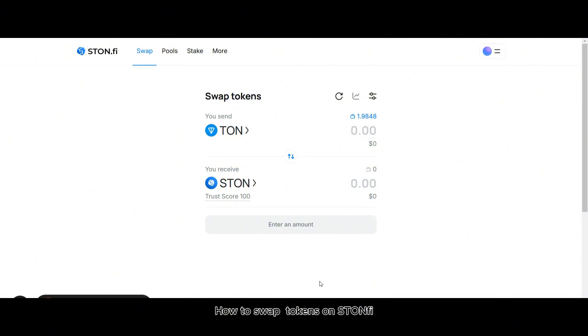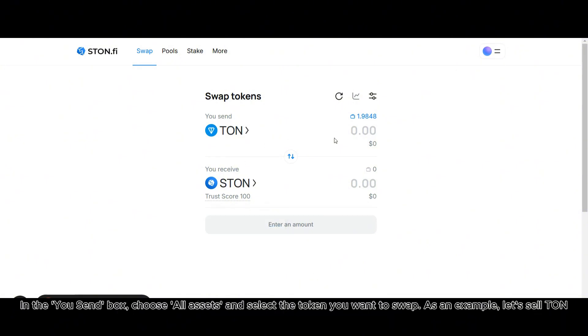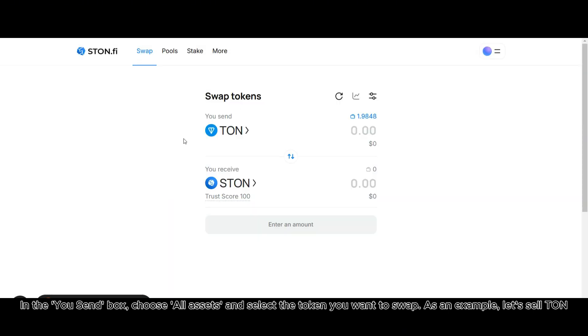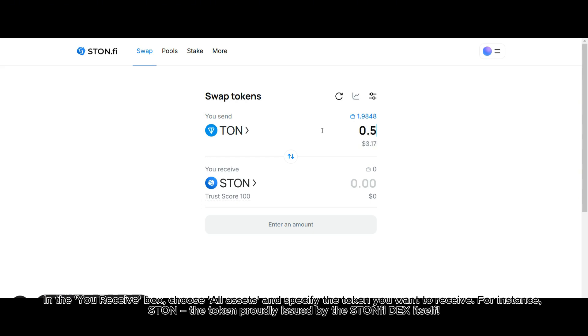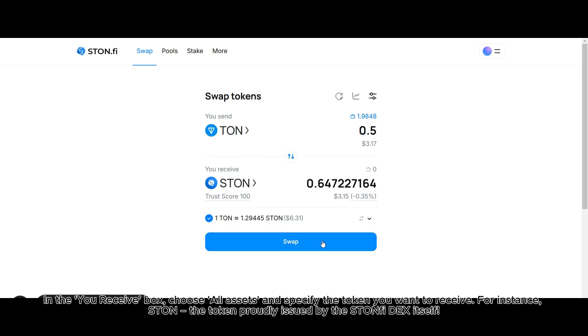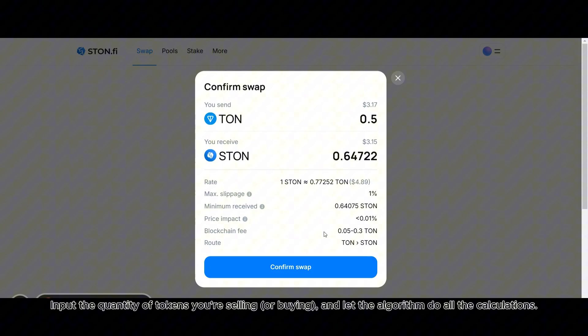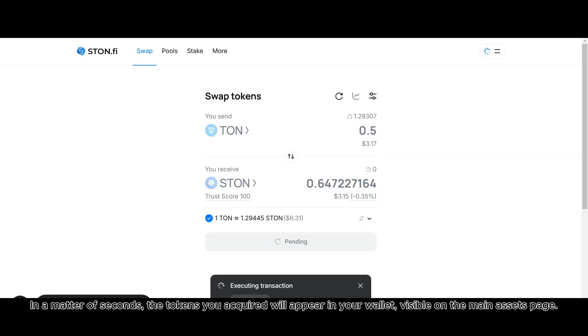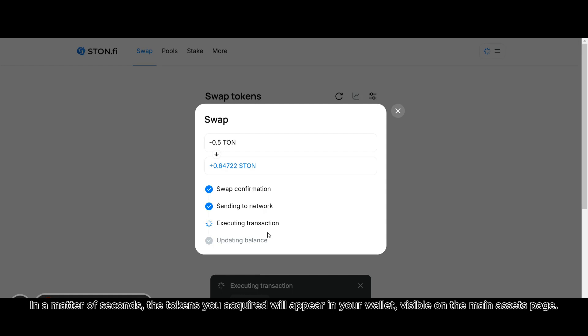How to swap tokens on Stonfi? In the you send box, choose all assets and select the token you want to swap — for example, let's sell TUNN. In the you receive box, choose all assets and specify the token you want to receive, for instance ST, the token proudly issued by the Stonfi DEX itself. Input the quantity of tokens you're selling or buying and let the algorithm do all the calculations. Press swap, double check the details, and confirm the transaction by pressing the confirm swap button. In a matter of seconds, the tokens you acquired will appear in your wallet, visible on the main assets page.